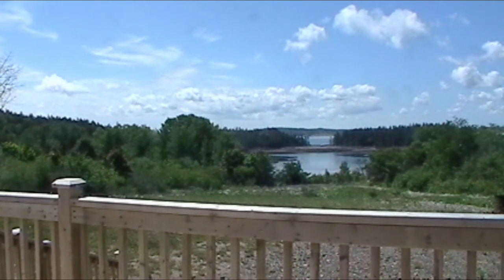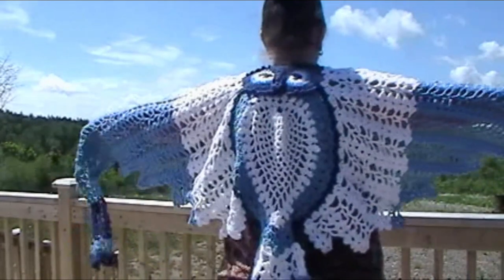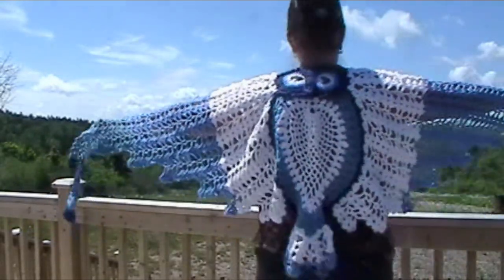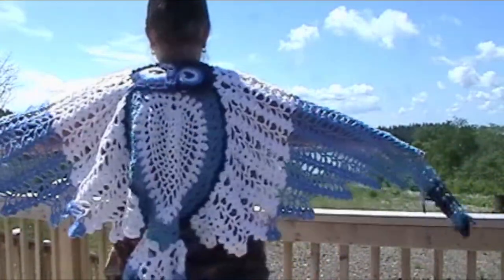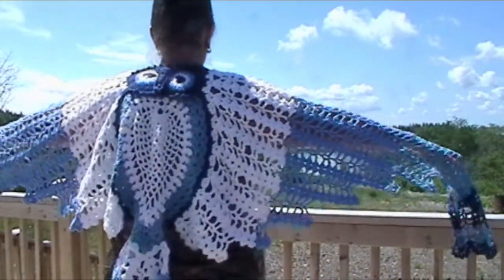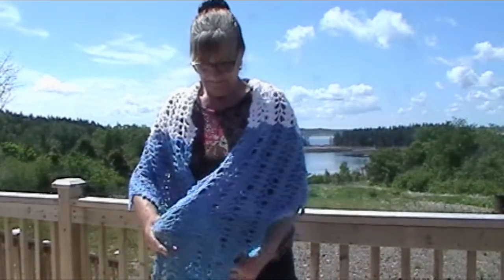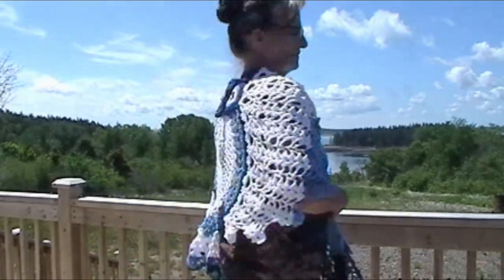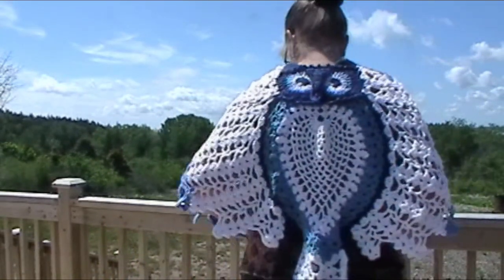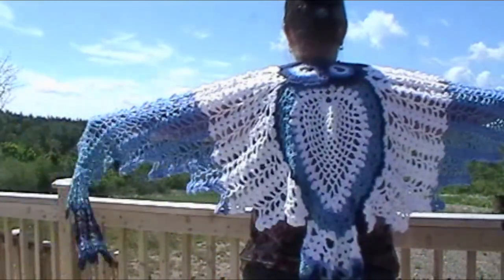I hope you're enjoying the background. I had to do this by myself — I don't have anybody to operate the camera, so it's just me. This is Hedwig the Owl shawl by Petra Pearl. The pattern can be found on Crazy Patterns. It was done in a number four lightweight three acrylic yarn. The pattern was intermediate, but it can be done.